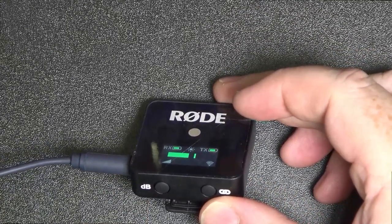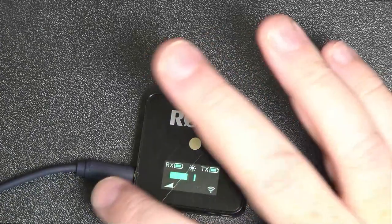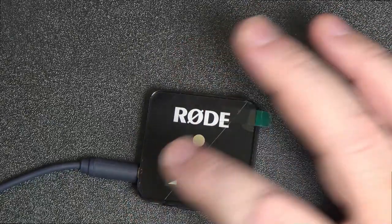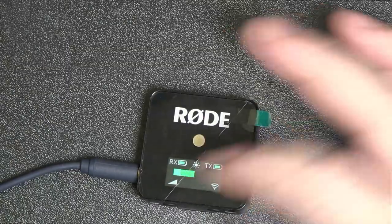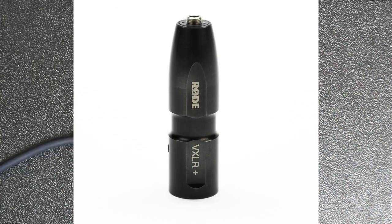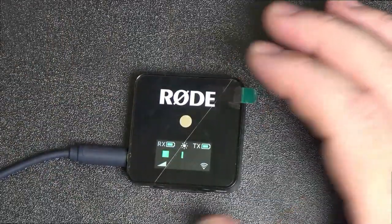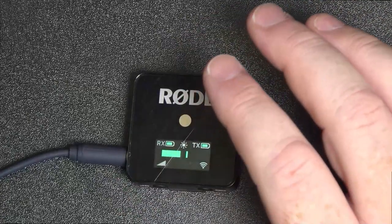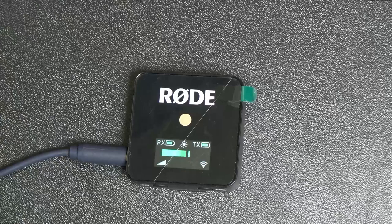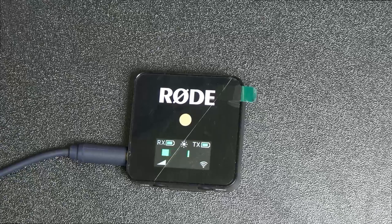Down the bottom there's a little dB button that goes from 0 dB to minus 12 to minus 24. I've got this on zero because I'm not using the recommended cable — they recommend you get the VXLR+ adapter which has some sort of power adapter circuit in it. If you're just using this with your camera, you'd plug it directly into the camera with the supplied TRS cable.